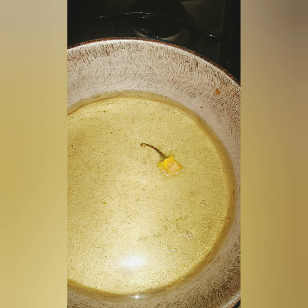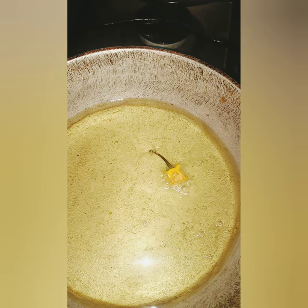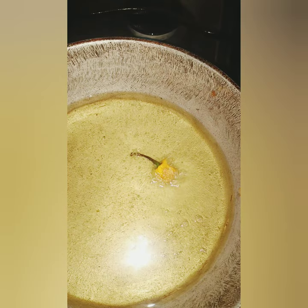When adding my fish, I always remove the seasoning from my fish — such as the onions, the pepper, the scallion, everything — and I just add the fish alone. I don't want the seasoning to be added in the pot and burn, because that will give a burnt odor and a burnt taste.